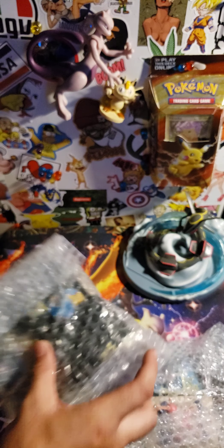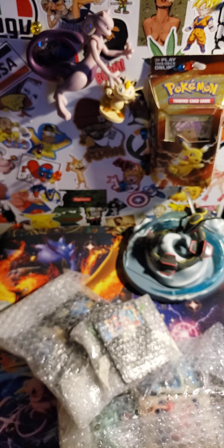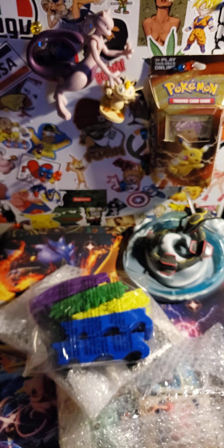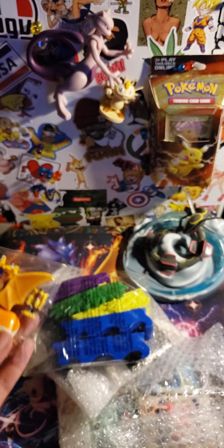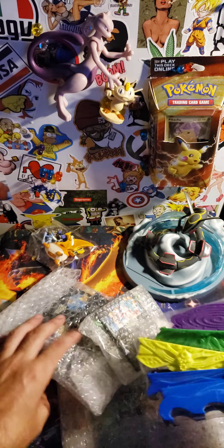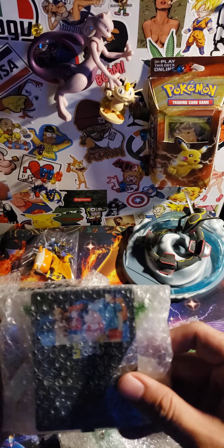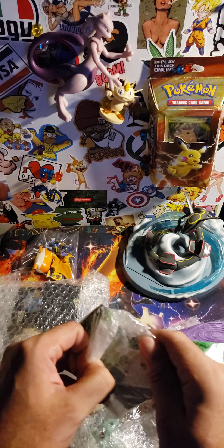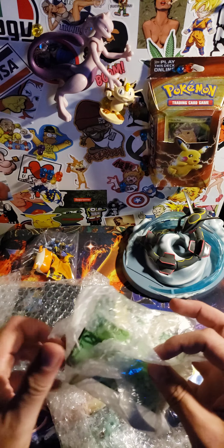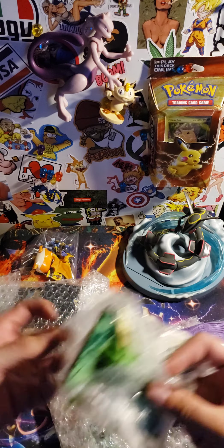Let's take these out. These are like some old-school Pokémon Burger King toys.